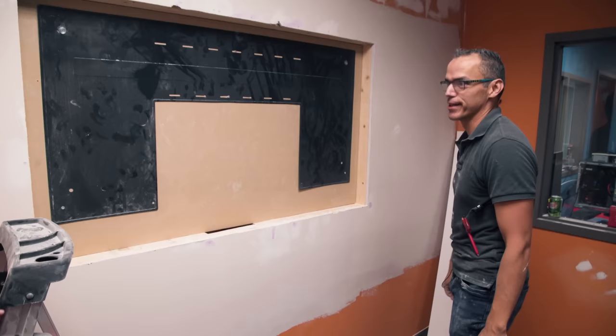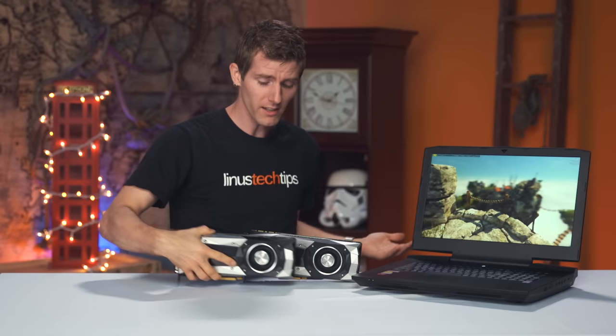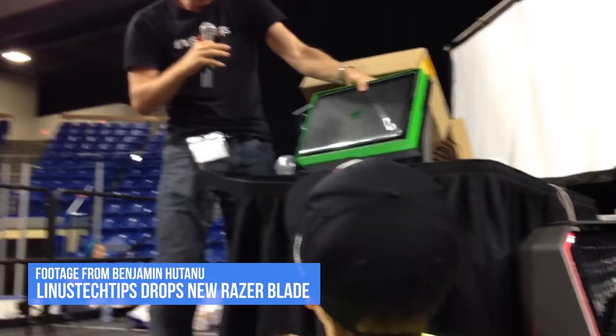Now, obviously, we wouldn't trust just friction on the back plate to hold the TV in place — I mean, come on, what is this? A channel where we drop things? [A blooper occurs as something gets dropped, prompting exclamations of shock.]